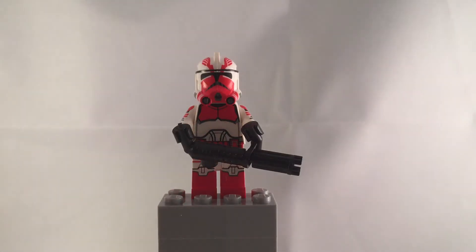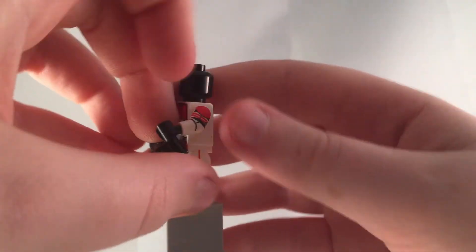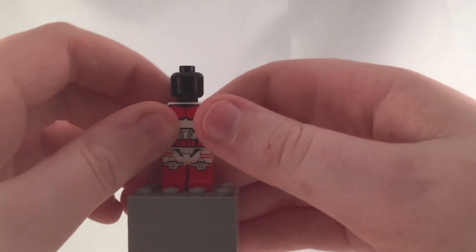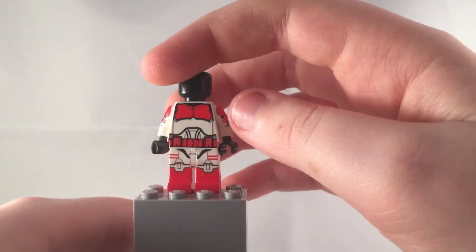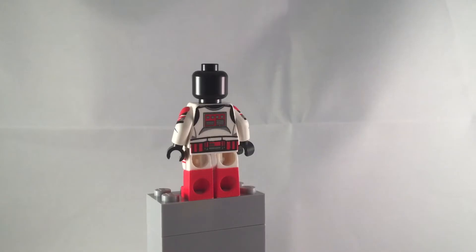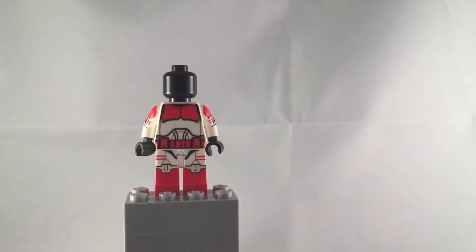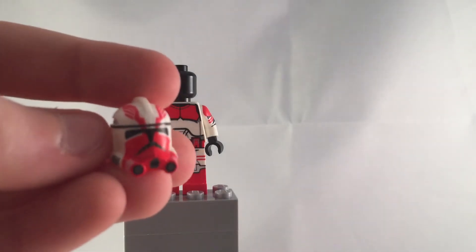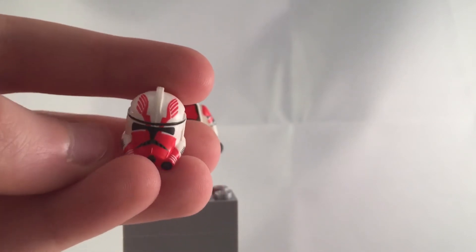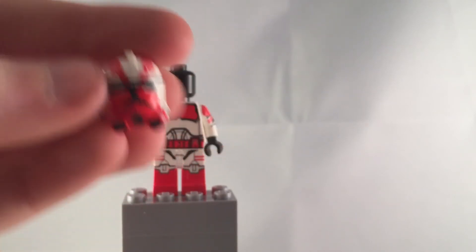He's using a basic Clone Army Customs Phase 2 helmet and a basic minigun, Clone Army Customs of course. Now, this figure — if you didn't already know — Commander Thorn has the exact same body as a Shock Trooper. I don't know if it's exact on the little leg detailings on the side and everything, but it is ridiculously close. The only thing that separates him is his unique helmet, which I absolutely love. It looks like a bird wings soaring through the air on each side, and then his whole front part of his helmet is red with white stripes. Yeah, I just really like it.